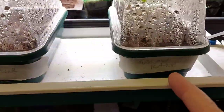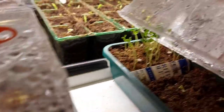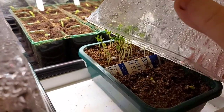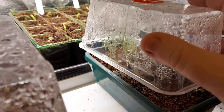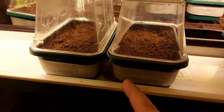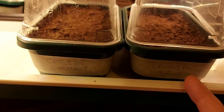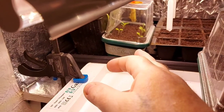In here I've got cabbage and kale. The cabbage has come up; the kale has still to sprout. In here is cauliflower, and I've done my cherry tomatoes and my crimson crushed tomatoes yesterday, and I'm not seeing anything yet. At the back there that's iceberg lettuce.